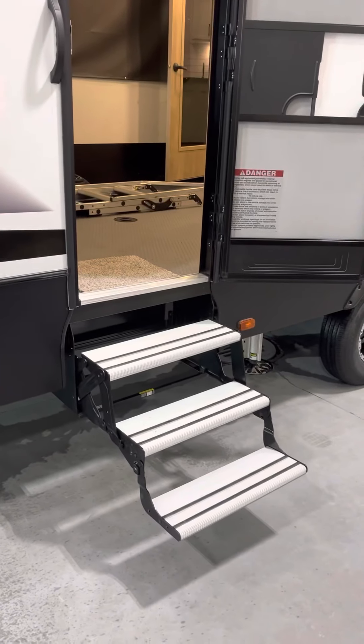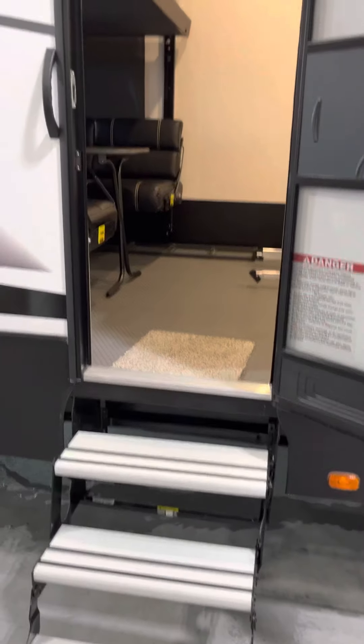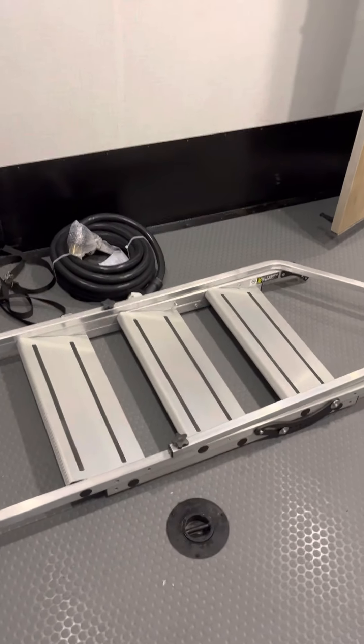There's the fold-out steps for the back ramp to go up into your back toy hauler station. There's your patio stairs off the patio deck there and your power supply cord.